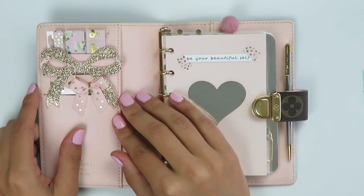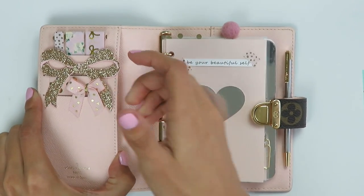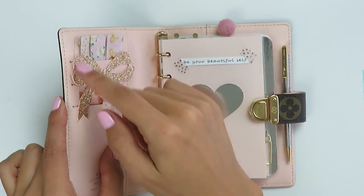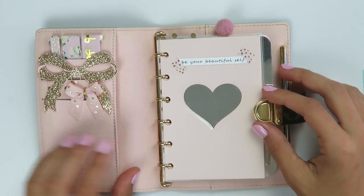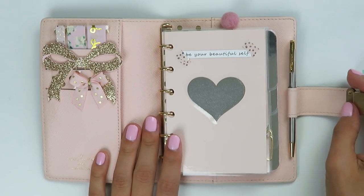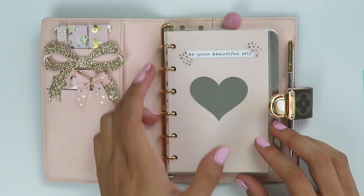The pocket setup I kept fairly simple, all in pinks. I kept one pocket empty — of course you could always use this functionally and you have three card slots basically if you wanted to actually use it as a wallet, because this is perfect to use as a wallet. I think it's beautiful.